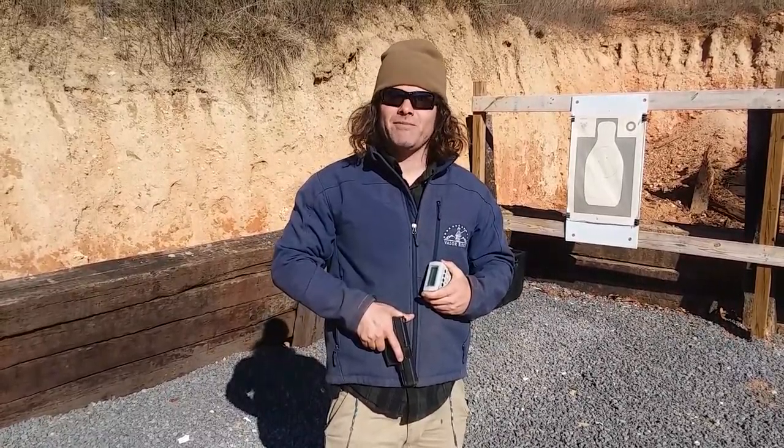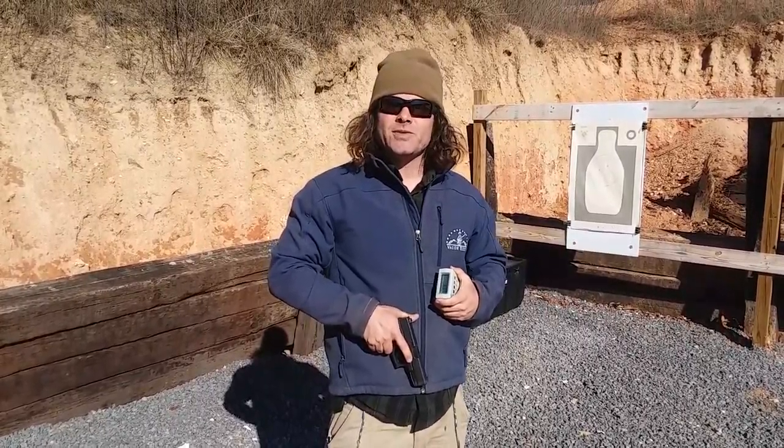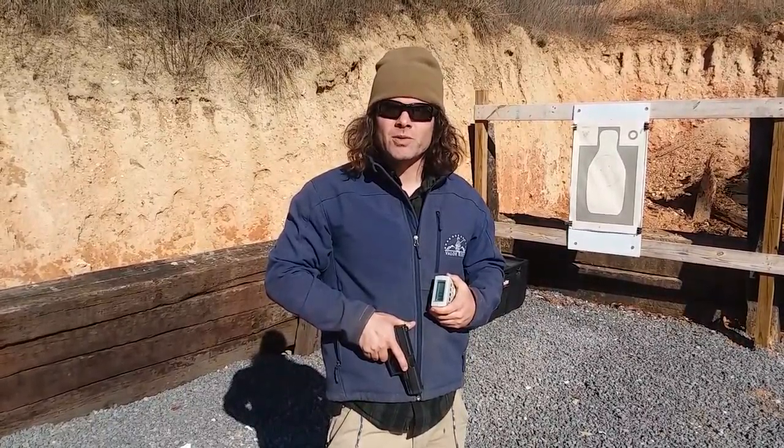If you found the information in the video helpful, subscribe to the channel and follow me on Facebook. If you want to get some training on your pistol, come on out to Valor Ridge — we'd love to have you in Pistol Craft. This is Reed Hendricks with Valor Ridge reminding you: the lessons that we learn are written on the tombstones of others. We'll see you on the ridge.